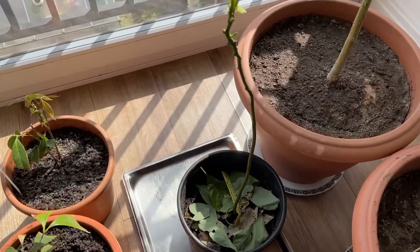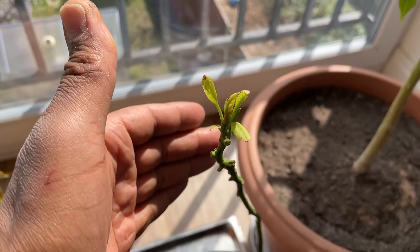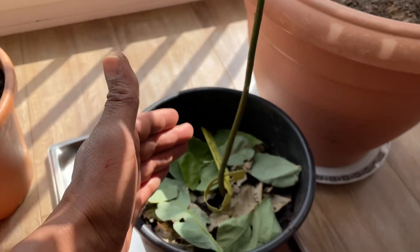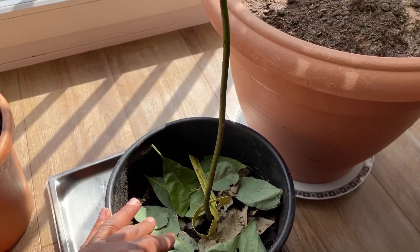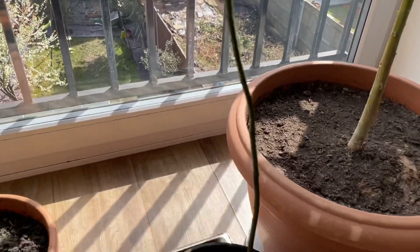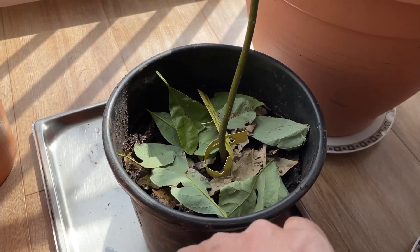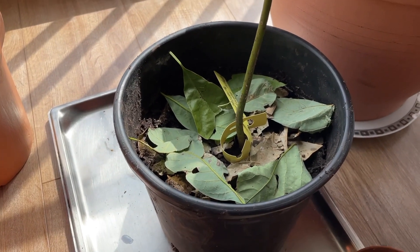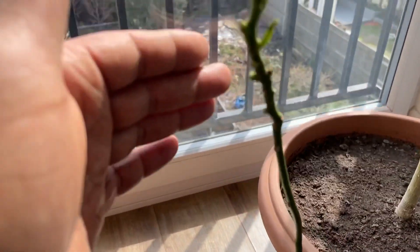Over here this is an avocado — looks pretty pathetic at the moment but there's a story behind this. If you check out one of my videos on avocados, there's one growing in South London and bearing delicious fruit. I actually went there yesterday, met the owner, and they allowed me to pluck this out from the base of the large tree. It had a root attached to it, so I'm really pleased about this and it's going to do really well.